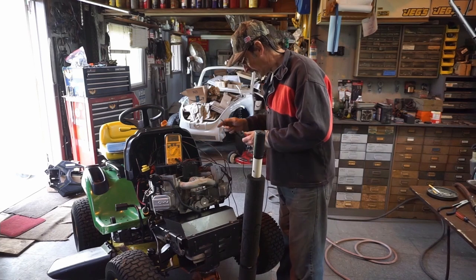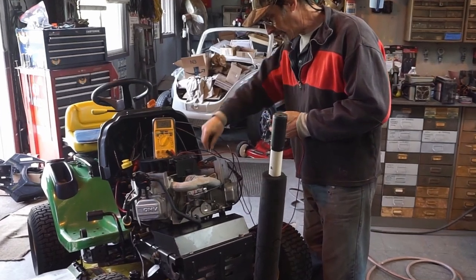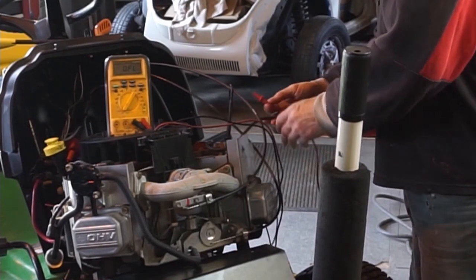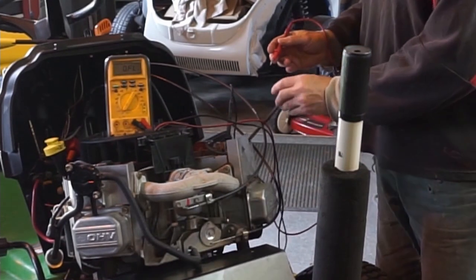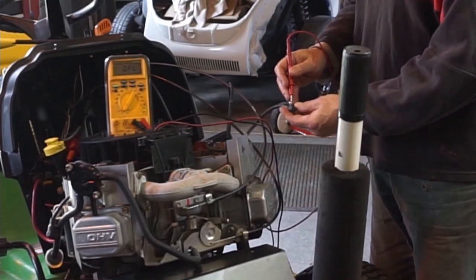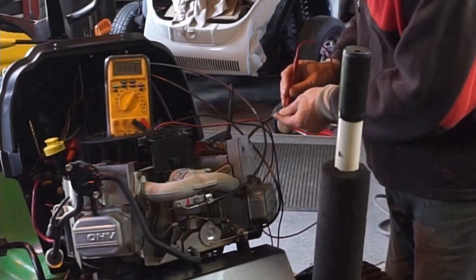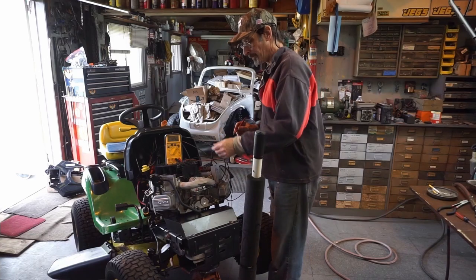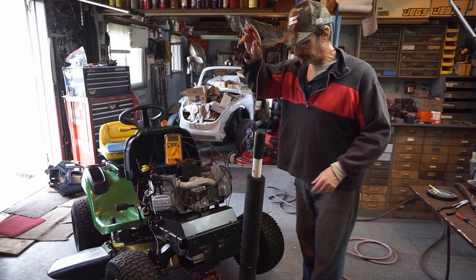Okay, so first we're going to find a good ground - let's go right to the fins. All right, now we're going to go to the secondary - I like to think of it as the plug wire. 4.54 - that's thousand ohms, that's not bad. All right, let's check the other one.